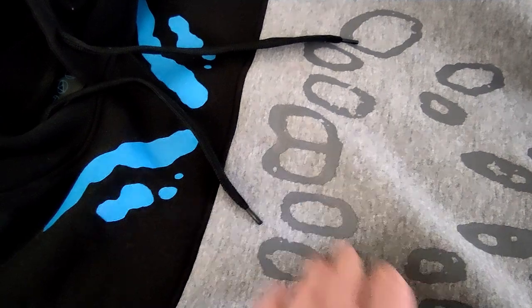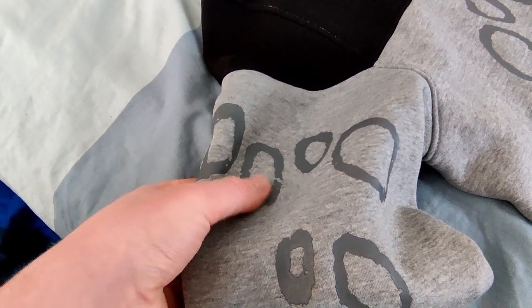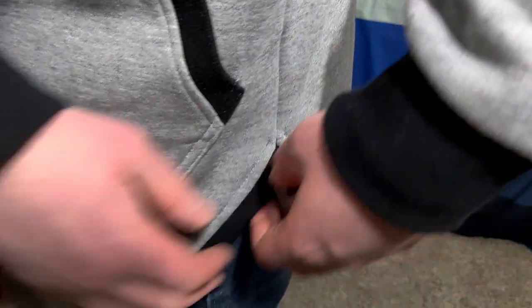As for the actual designs on it, it looks to be a printed rubber of some type. Now, I don't know how long these will last, but from previous experience with Bungie products, it should last quite nicely. We'll have to see with this one, since it is a different material in both the print and otherwise.